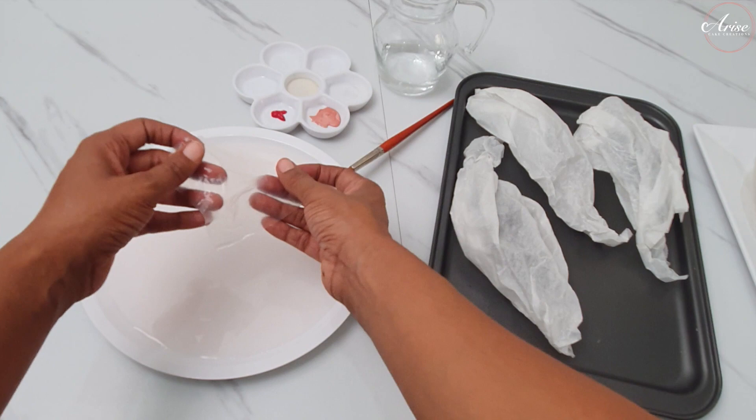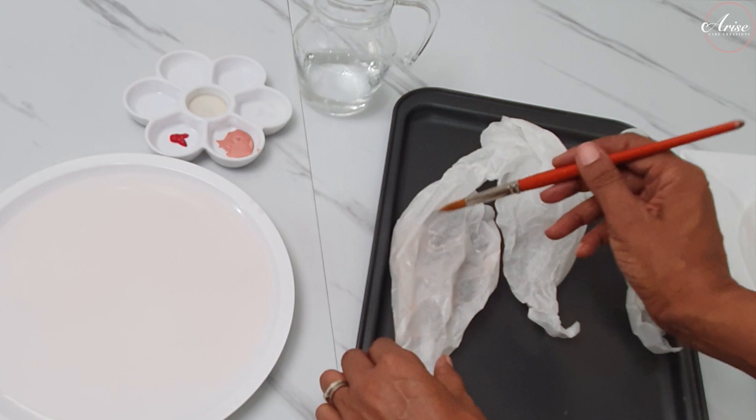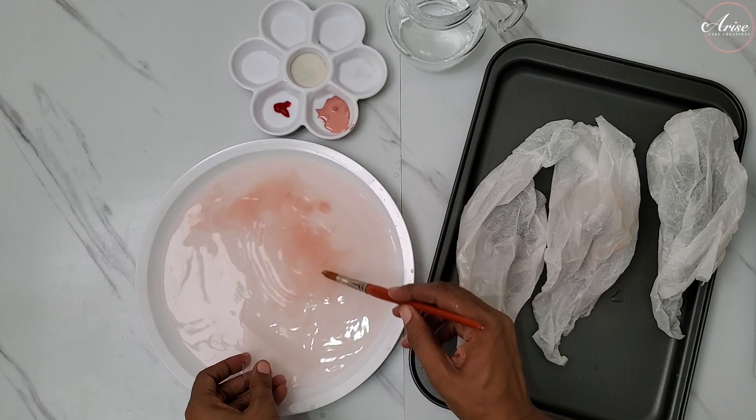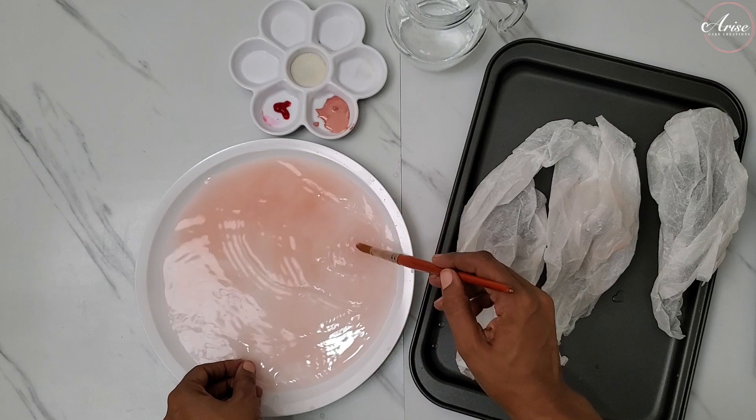I'm adding a tiny bit more colour to my rice paper sails so the colour looks like it's starting from a really pale pink and then increasing in shade. You can do whatever you feel you need to for the design of your cake. Continue this process until you've done all of your rice paper sails and have a lovely graduated ombre effect on each one.